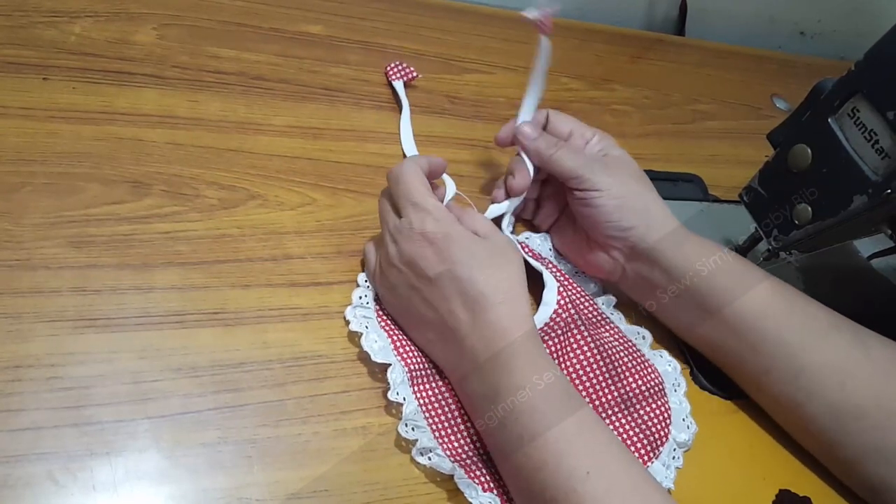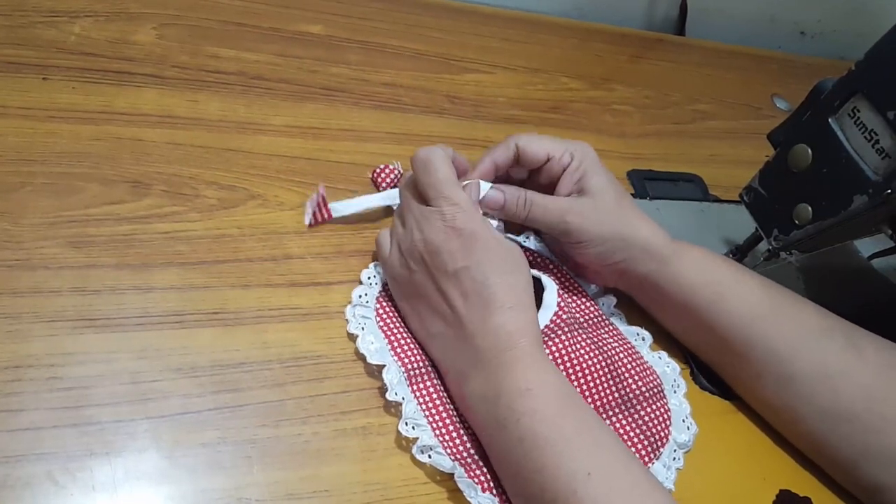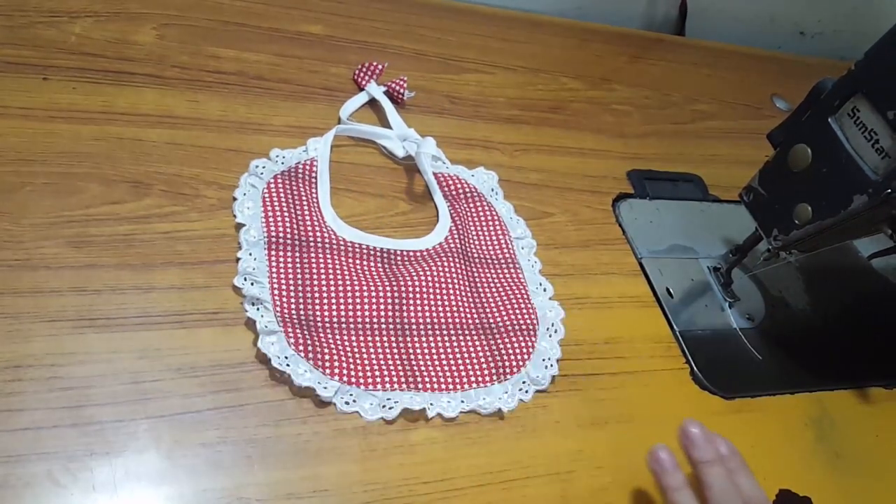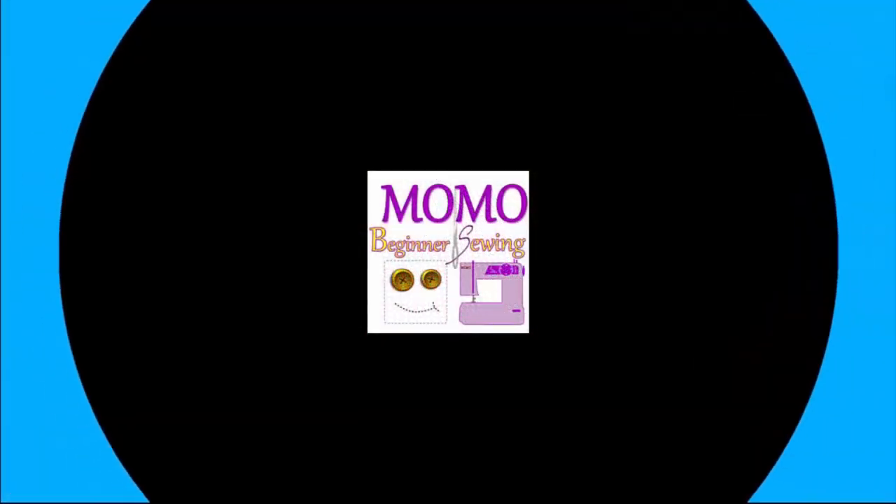This is the finished baby bib — hope you guys like it! If you do, please like, comment, and follow us. Thank you!